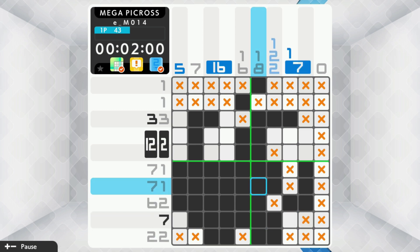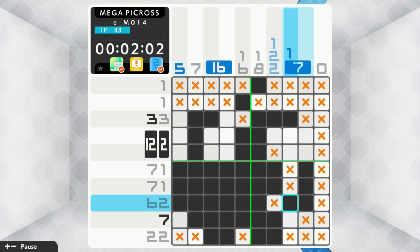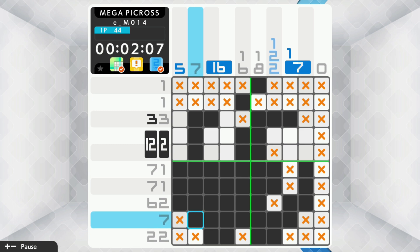Keeping in mind that this is effectively an archival collection of re-released puzzles with a very reasonable price, and pretty well every benefit of the evolution of the Picross franchise over the years, it's a pretty outstanding deal for puzzle fans.